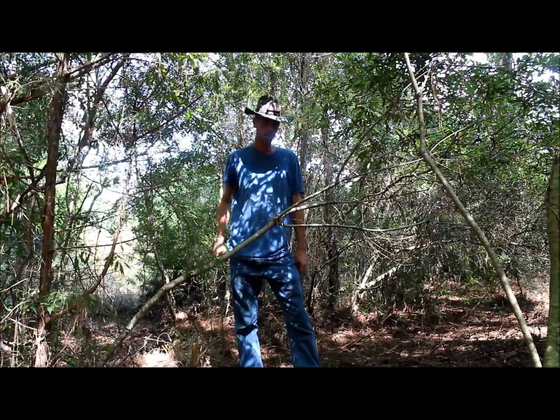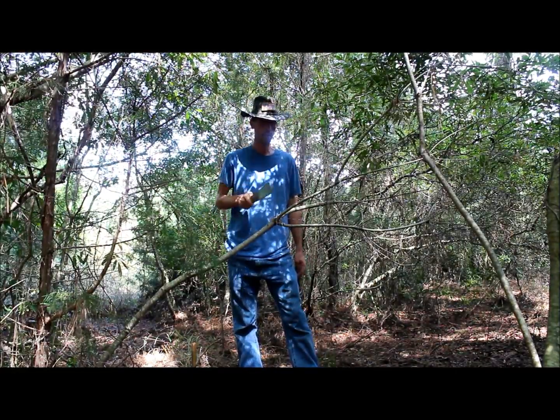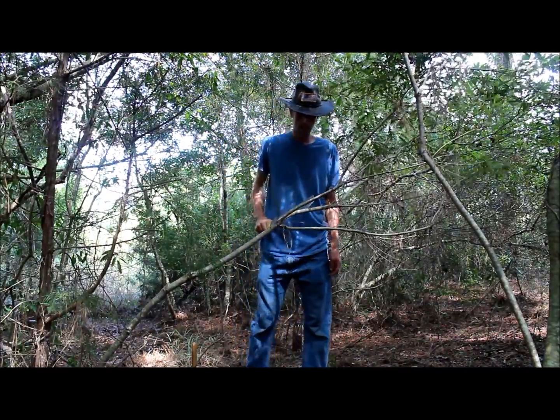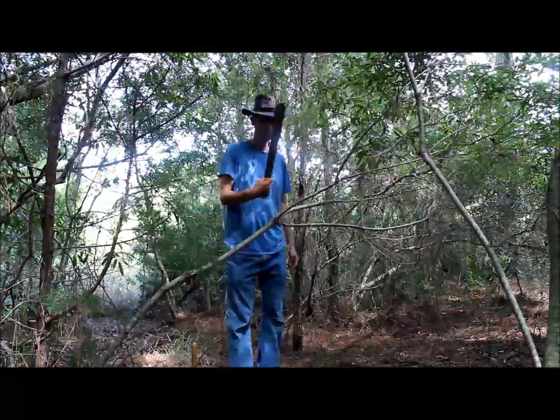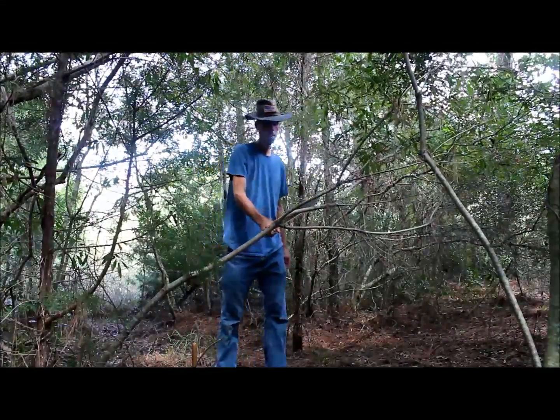Alright guys, so this is a path that I use on a fairly regular basis and this tree has always kind of been in the way, so we'll do a little bit of test cutting on it here. This is the factory version with no modifications whatsoever.